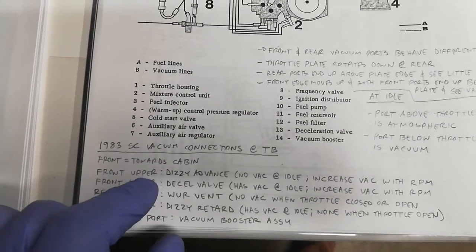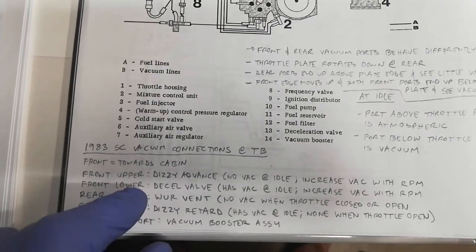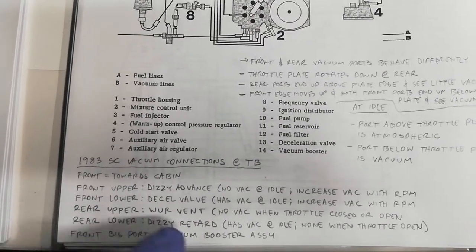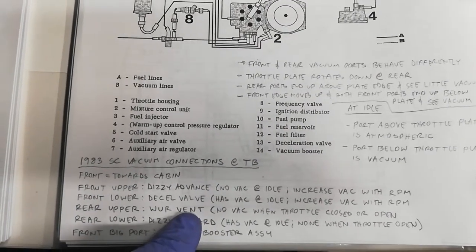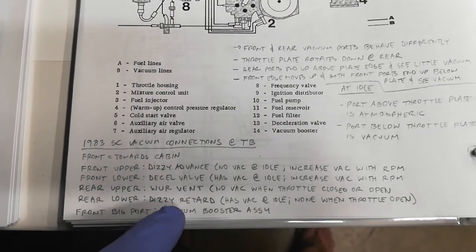The front upper connection is supposed to go to the distributor advance. The front lower is supposed to go to your D cell valve. The rear upper is supposed to go to the warm-up regulator connection. And the rear lower is supposed to go to the distributor retard.